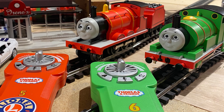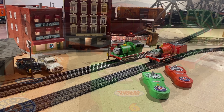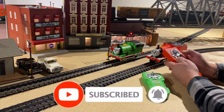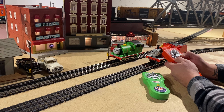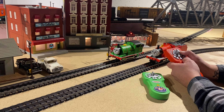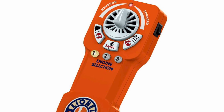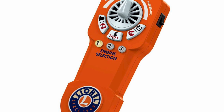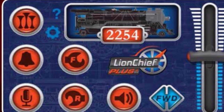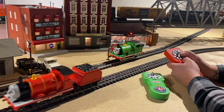Here we have James and Percy — aren't these two guys just so cute! Percy's item number is 18230-11 and James's item number is 18230-21. Some of the key features included with both locomotives are that they can be controlled with the included Lion Chief remote, a universal remote sold separately, and also via the Bluetooth Lion Chief app that you can download on your phone or tablet.